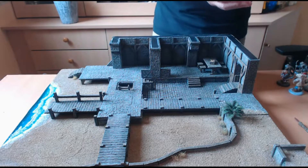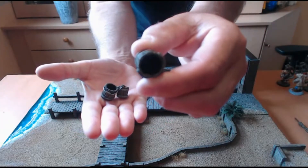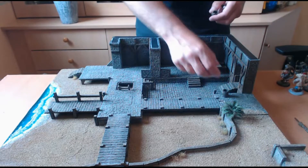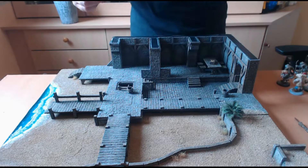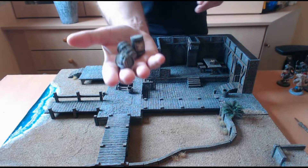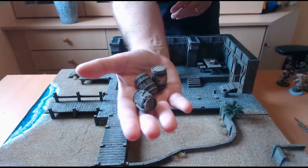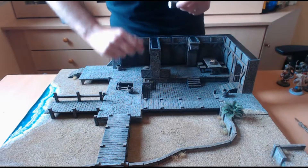Il y a également une gamme avec des seaux plus ou moins gros. Vous pourrez les mettre à différents endroits. Évidemment, pendant la partie, il sera judicieux de disposer les décors de manière à ce que les deux joueurs puissent les récupérer aisément, sans qu'un ne soit avantagé par rapport à l'autre. Ensuite, un set de tonneaux, assez agréable, assez joli.